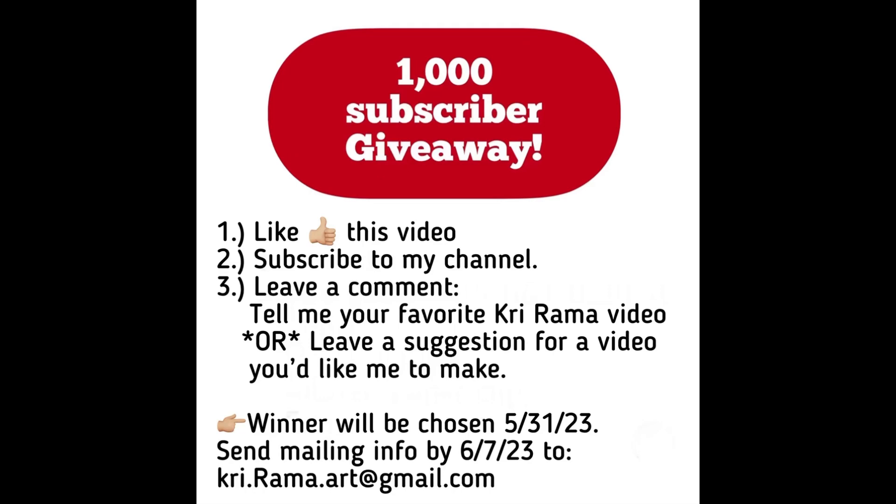A big thank you to everybody again for all of your support, and I'm excited to see where this journey takes us next.